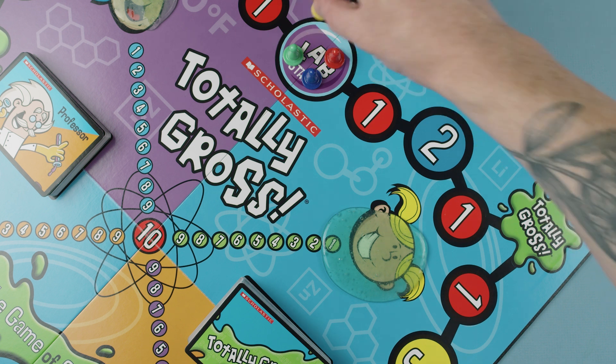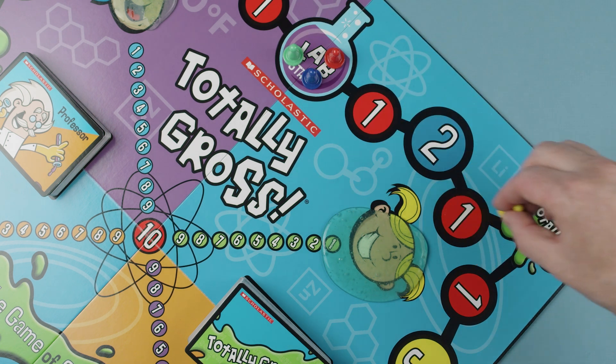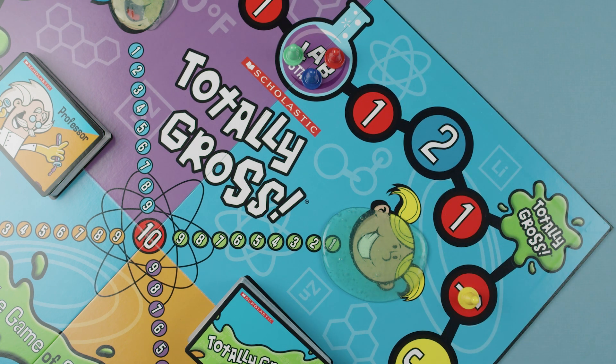The youngest player goes first by rolling the die and moving clockwise the number of spaces indicated. Depending on what space the player lands on, the player will either answer a question, perform a gross out, or lose a turn.